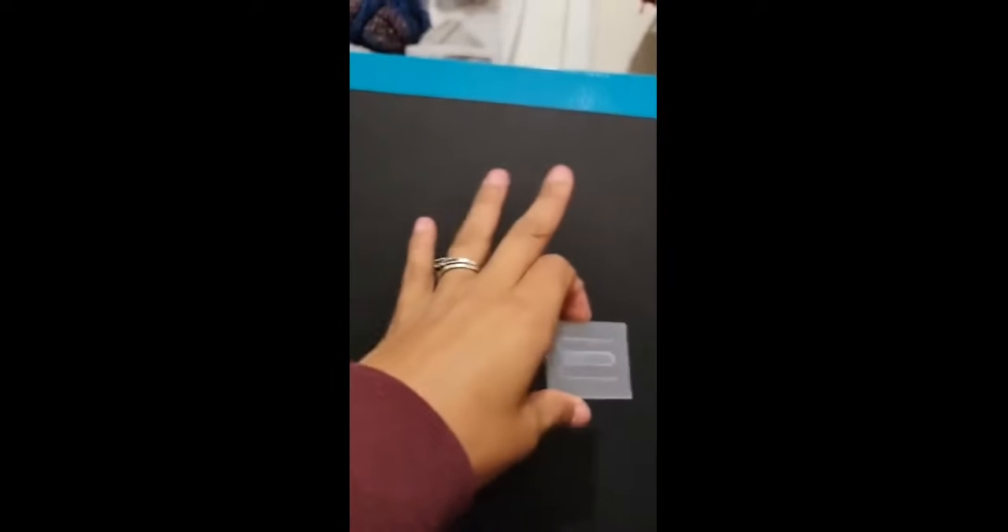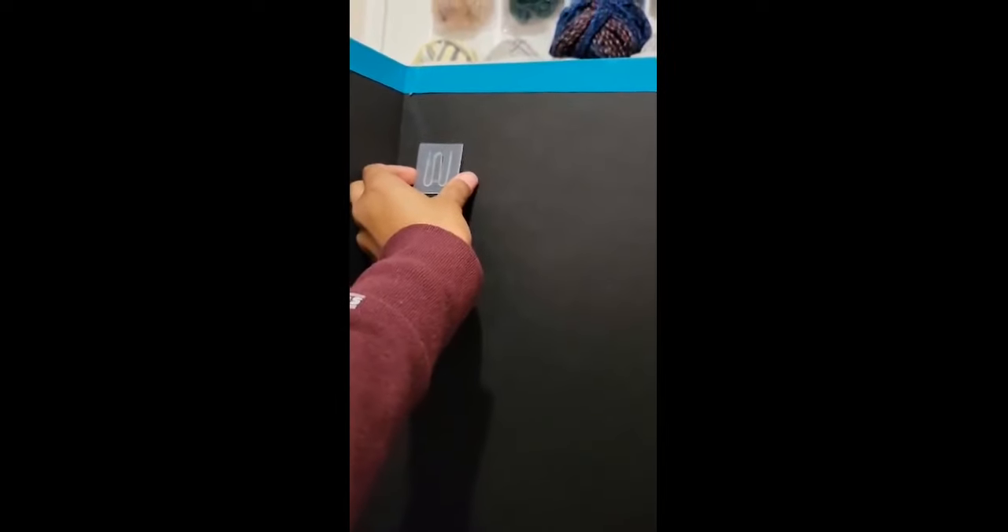From there you want to measure how far down you're going to place them. I'm probably going to start mine up here so that if I want to put a sign with prices I can do that. Then I'll space them about two inches apart. Go ahead and put some glue along the edges and then place it up there.